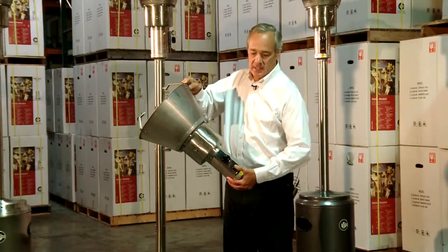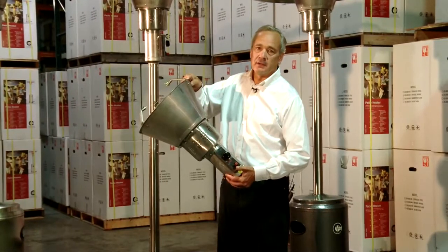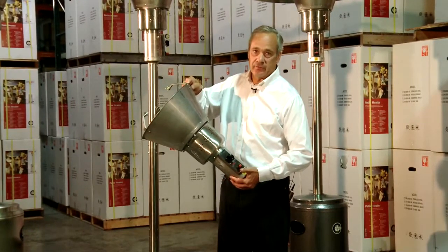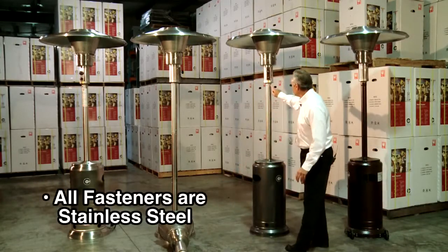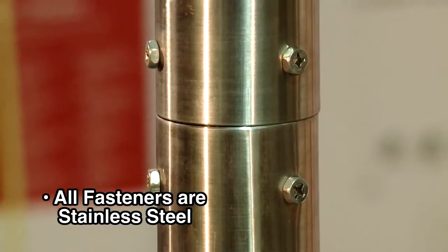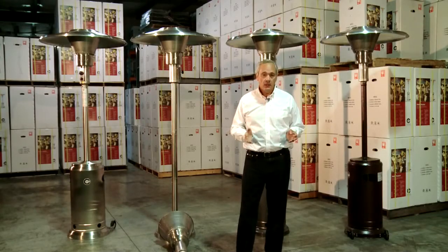Our piezo igniters make our patio heaters very easy to light, and it's a fail-safe system. All our fasteners are 304 stainless steel throughout — they won't rust, and they're going to give us years and years of trouble-free operation.